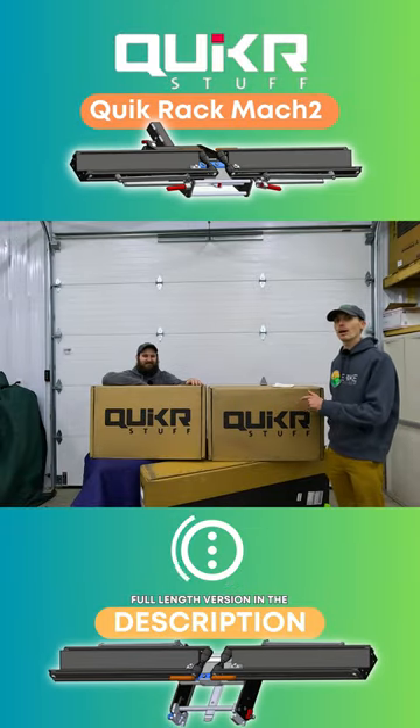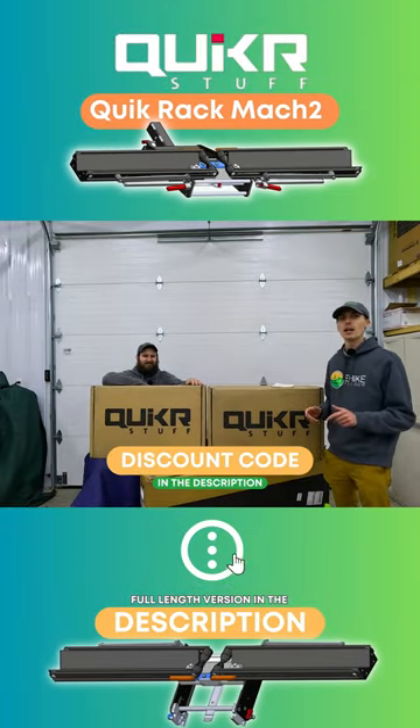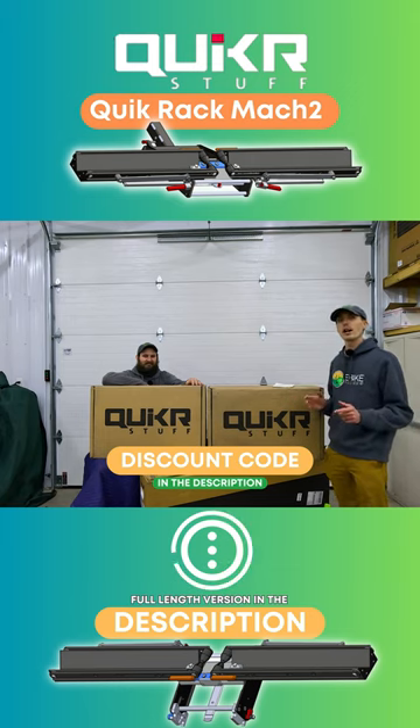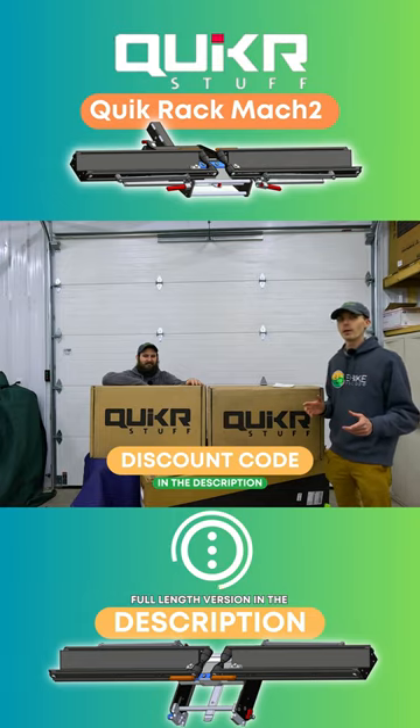And if you decide that this is the bike rack for you, check out the description. We have a discount code that's exclusive to our audience, and it also lets Quikker know that we sent you their way.